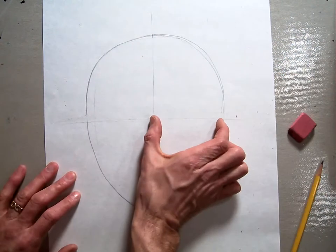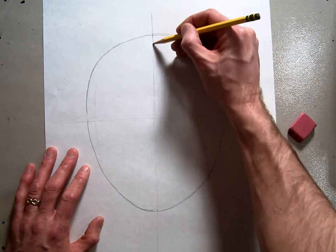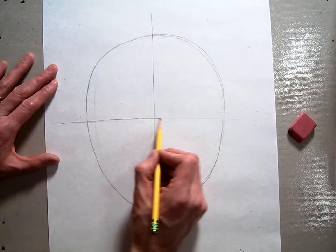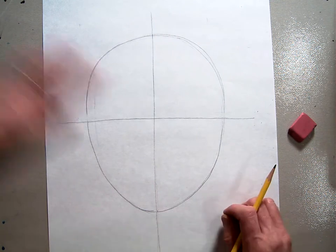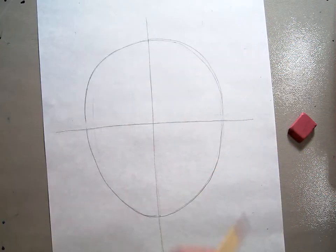Let's measure side to side — good. You should have a halfway line. It's kind of hard to see mine, so I'm going to make it a little bit darker, but I want yours to be very light — you should just barely be able to see them. There are our halfway lines. Here's my traced copy again; it should look something like that. Now we're going to move on to the nose and mouth guidelines.